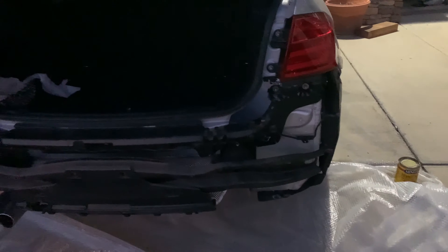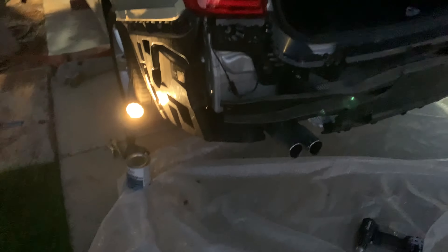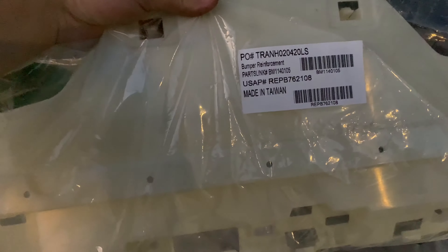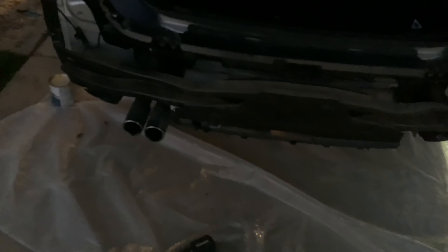This is how she looks without the bumper — looks really weird, huh. Make sure you take off this one too, and get a new bumper reinforcement. It's like $18 on CarParts. We're gonna do that next.